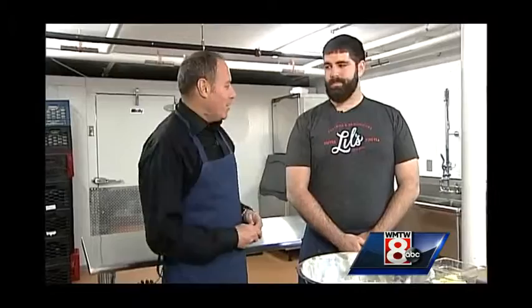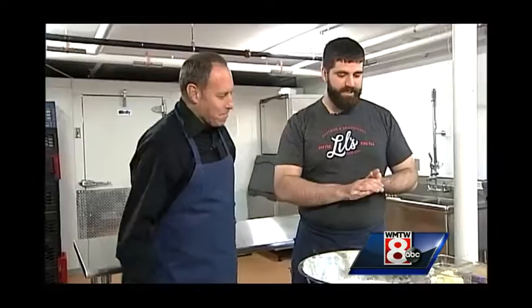Now we are down in the basement with pastry chef Andrew McCook. As you can see, I have an apron on — you are going to put me to work. What are we going to make? We are going to teach you how we make the cinnamon buns here at Lil's.